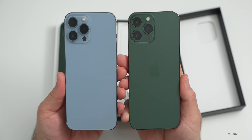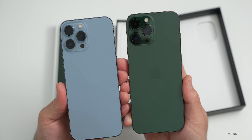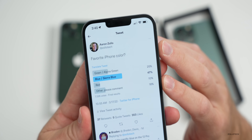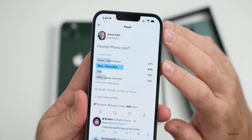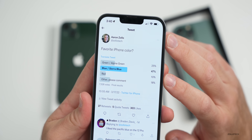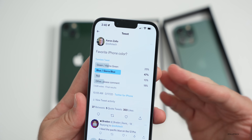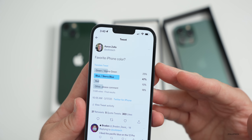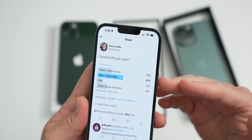Some people really love blue, some really love green. I did a Twitter poll to see what you thought was best. The results: 25% preferred green or Alpine Green, 47% said blue or Sierra Blue, 10% said red, and 18% said other — whether that be jet black from the iPhone 7, graphite from the 13 Pro or 12 Pro, or maybe space gray, silver, or gold. So most people prefer blue it seems this time around.